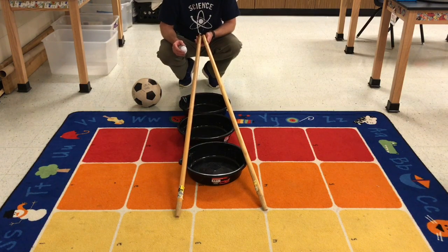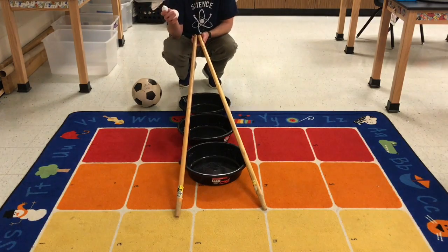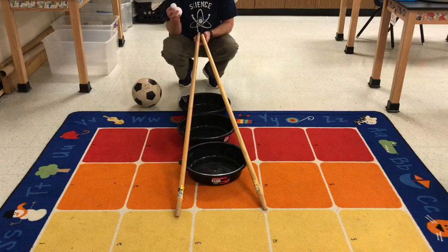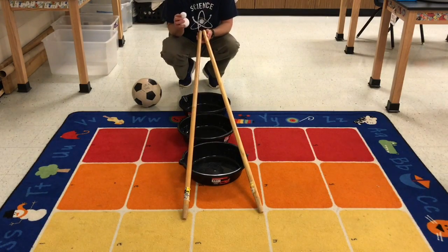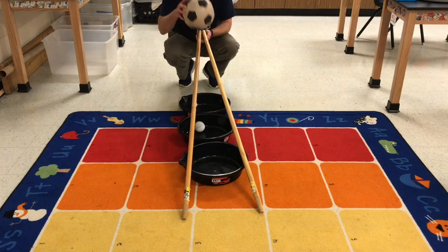Good afternoon fifth grade. Today I'm going to show you my simple marble sorting machine. Rather than marbles I'm using these really big spheres so that they're easier to see. So we're starting with a small marble, medium marble, and large marble.